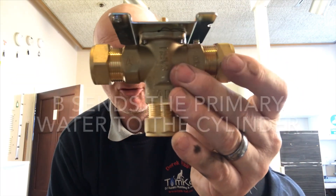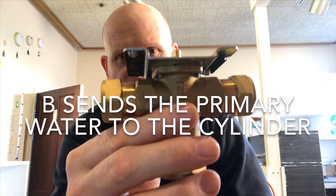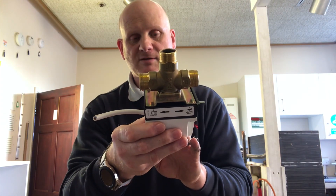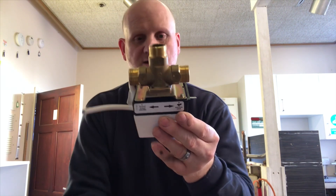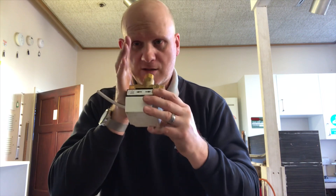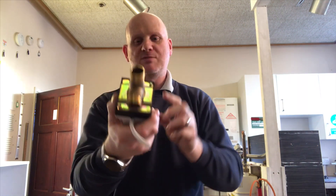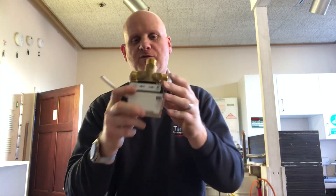One port sends to hot water only, another to heating only, and a mid position sends to both. I've moved this to mid position — if I blow through here you'll get air coming out of both sides. You can hear air coming out of both sides — that's mid position. When you manually open it off the valve and block one side, you can confirm the flow direction.